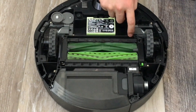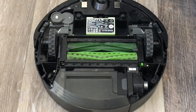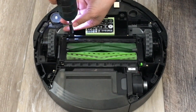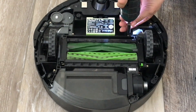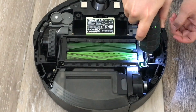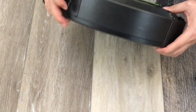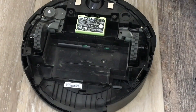Basically it's just these four screws down here. So you get a Phillips. One, two, three, four. You gotta take this off first — this dustbin. And then it just slides right out.